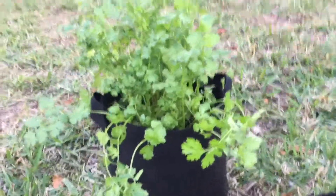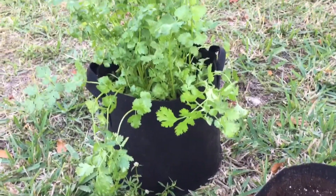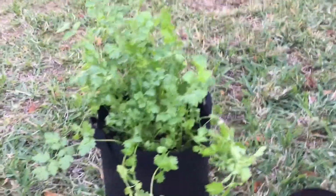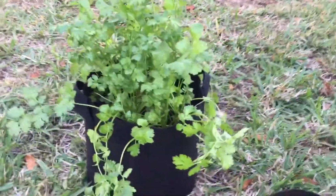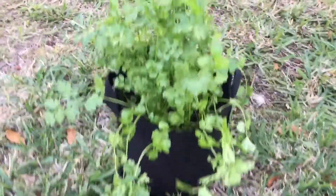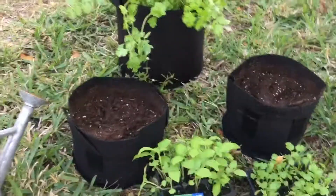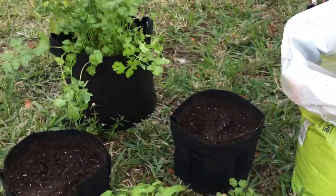Remember the cilantro I said I planted earlier? Well, there it is — look how beautiful it is. I planted it in a three-gallon container. But today I want to experiment in a one-gallon container, so I'm going to do basil and cilantro in a one-gallon and see what happens.